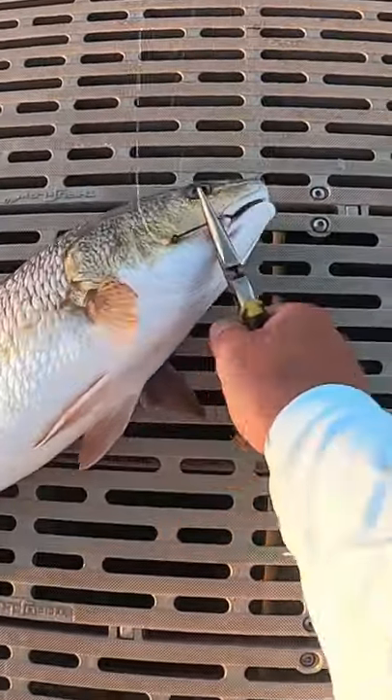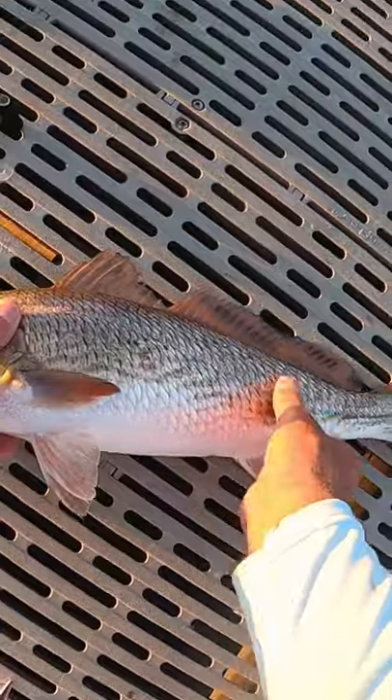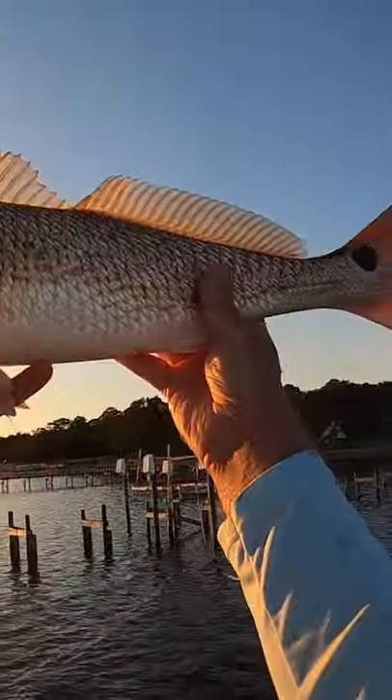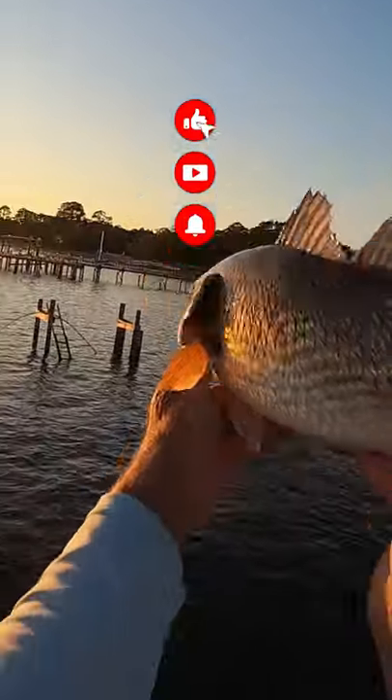Right there, simple relief — hooks out. Look at that big red spot, awesome, awesome. Remember, you're just one cast away.